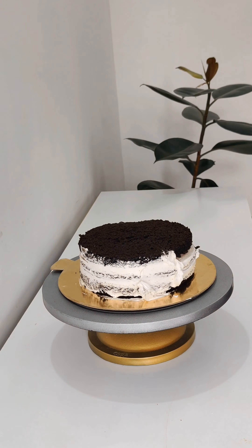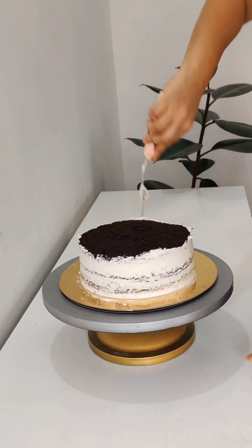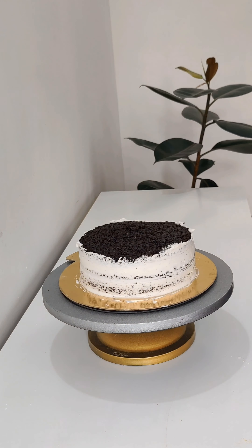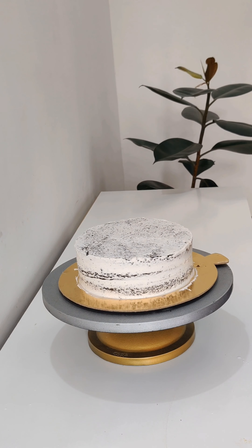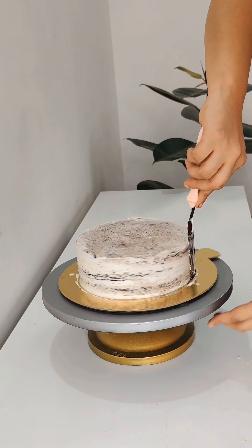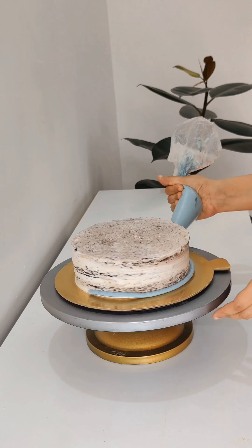After that, it takes 3 to 4 hours. Keep the cake well, and after 12 hours the flavor of the cake will be fully infused. Try to do the crumb coating in the morning or at night so the flavor develops well.